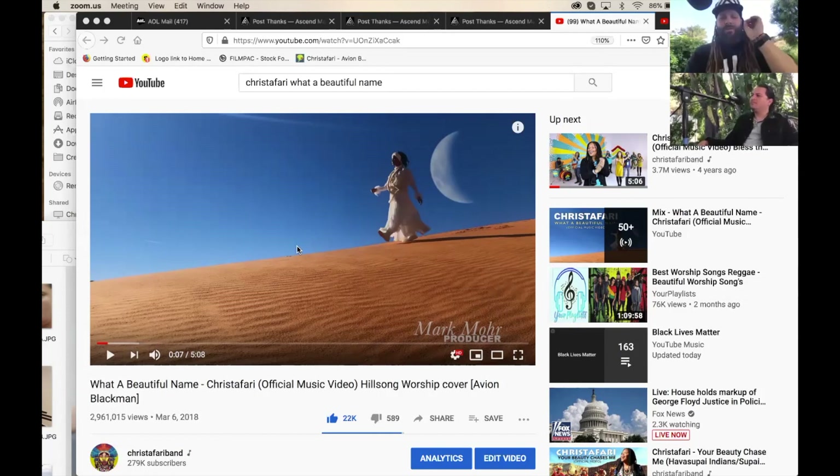Every single part of this music video was shot on an iPhone, except for the moon, which was added in special effects later on Fiverr. I think I paid somebody $30 or $50 to do that for a few shots, and it kind of made it seem like it was Tatooine — like it was from Star Wars.